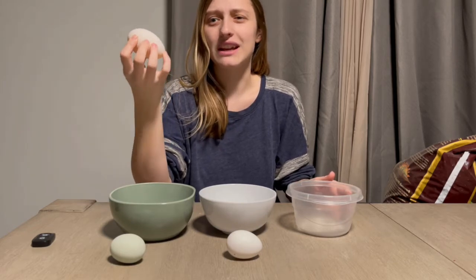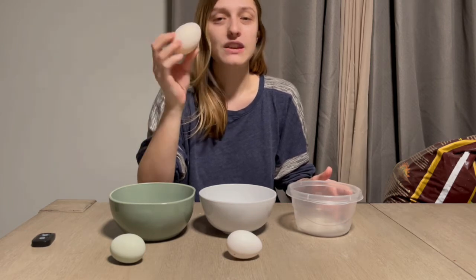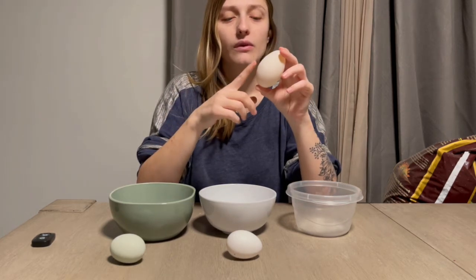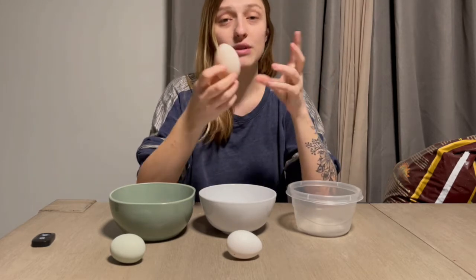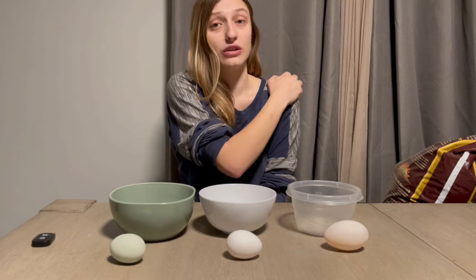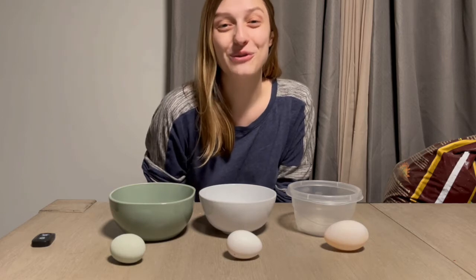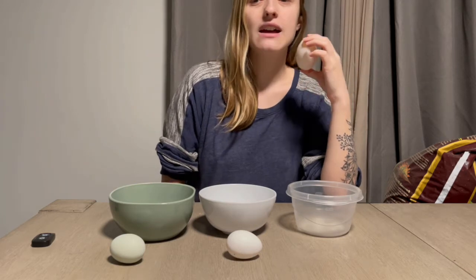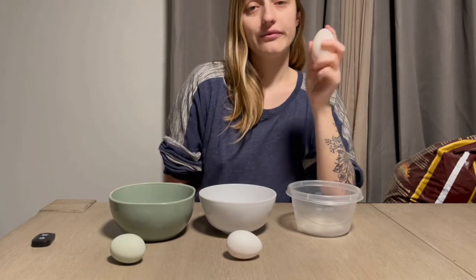The duck egg was rich and creamy — that's really the best way I can describe it. You don't have to scramble them; we just scrambled ours with a little almond milk. You can fry it or hard boil it too. Because it's bigger, it'll probably take a little more time to cook, so be patient. There's a learning curve. Because the duck egg is bigger, it also contains more cholesterol, more fat, more protein, more calories — it just has more of everything.